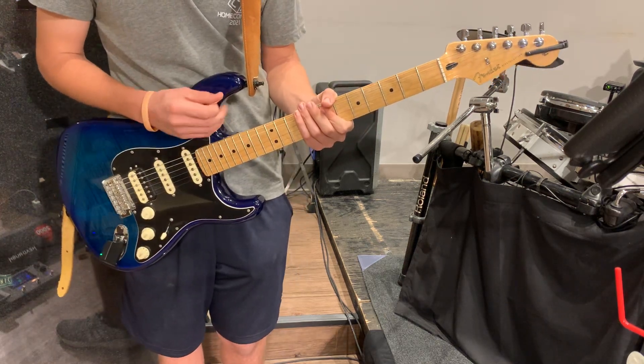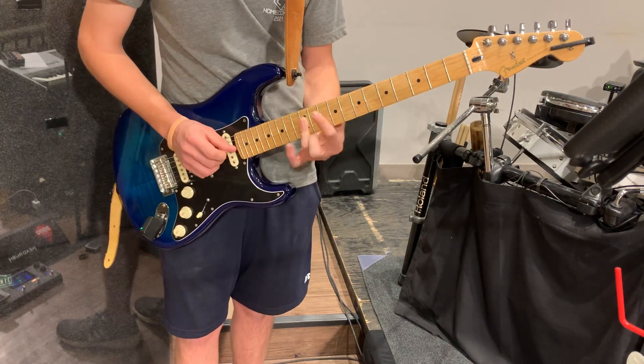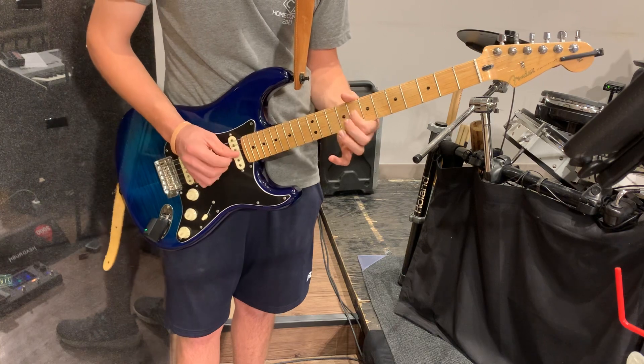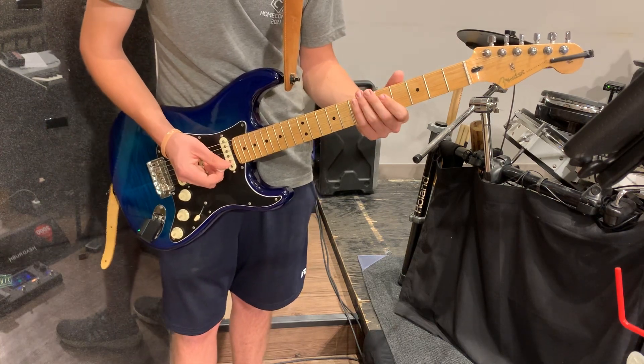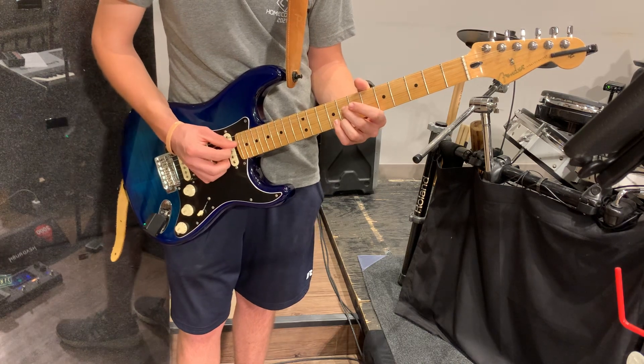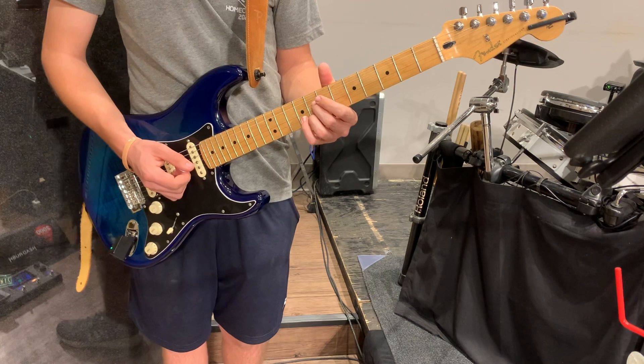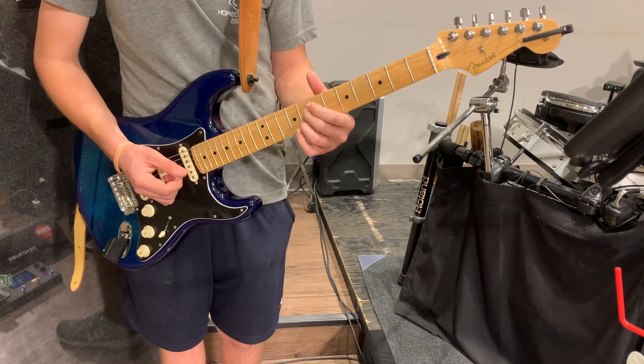A couple little things we want to point out. When the band is in G minor, what's your lick there? And when we get back, I've got to come up to this one to get us to the turnaround. I have a little lick where I'm bending and releasing the half-step bend up. And that gets us there.